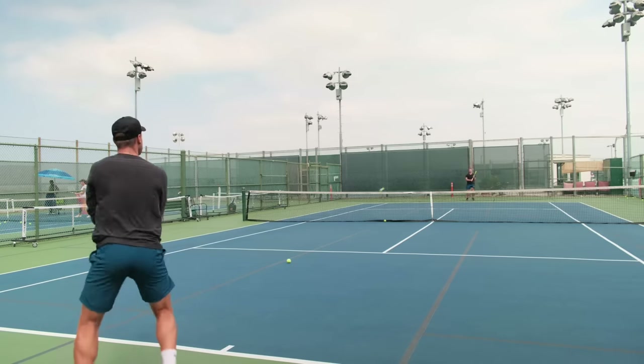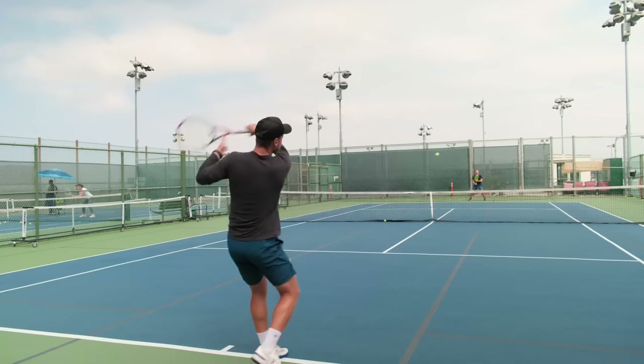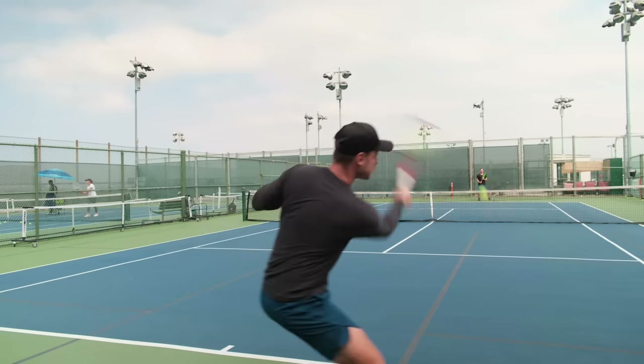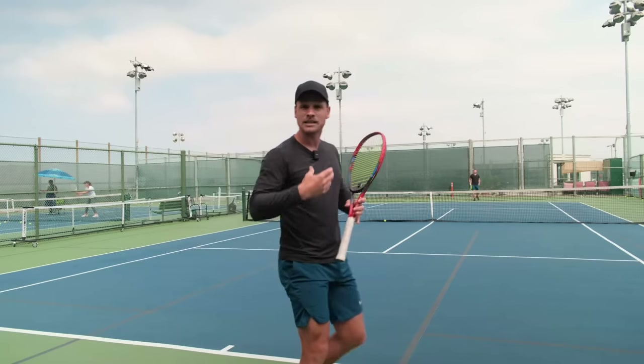Especially in this middle shot - see how much I have to move just to hit a ball down the middle. I can just turn and hit, but I'm moving. I'm always in motion. I split and maintain this motion.